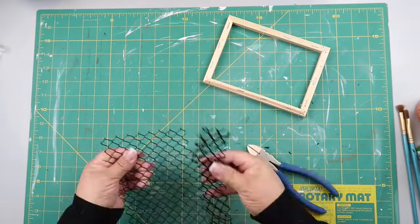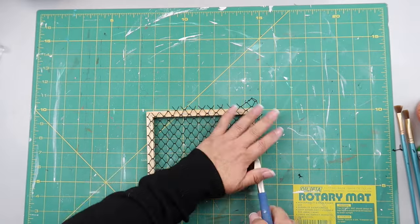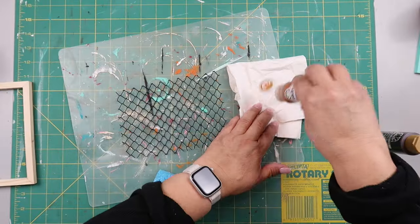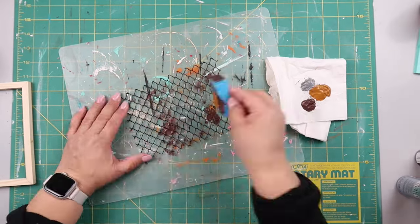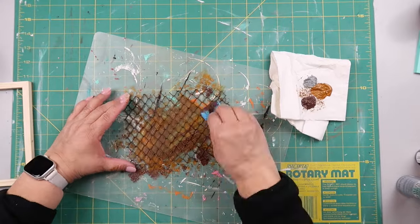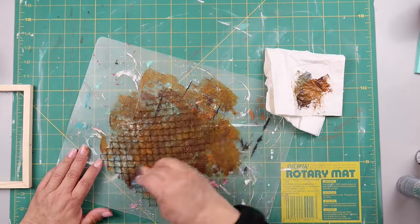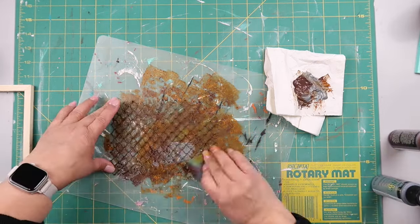This mesh wire thing is actually a trash can from Dollar Tree that I cut up to use as faux chicken wire. I'm cutting it down to fit the canvas wood frame. I wanted it to look like rusted old chicken wire, so I'm taking a mixture of silver metallic paint, a rusty brown paint, and a darker brown paint, dabbing it all over with a Dollar Tree sponge.